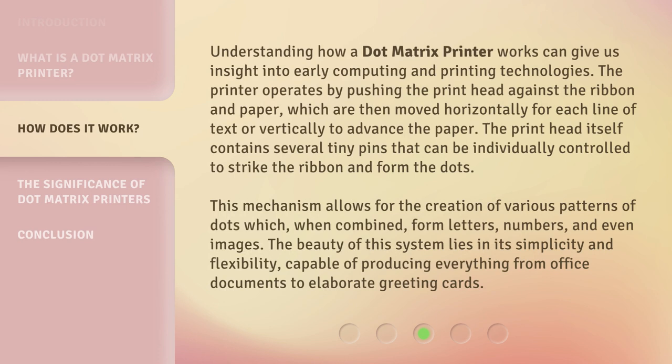Understanding how a dot matrix printer works can give us insight into early computing and printing technologies. The printer operates by pushing the print head against the ribbon and paper, which are then moved horizontally for each line of text or vertically to advance the paper. The print head itself contains several tiny pins that can be individually controlled to strike the ribbon and form the dots.